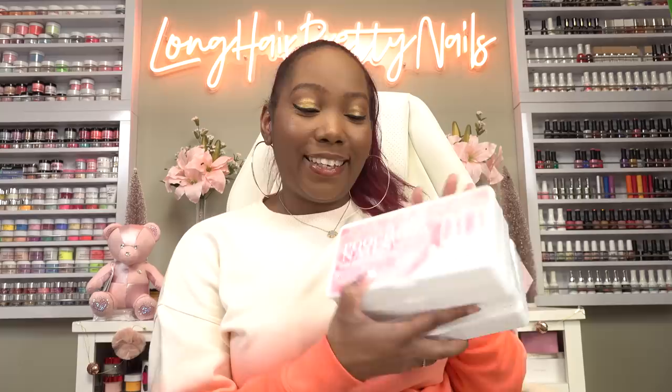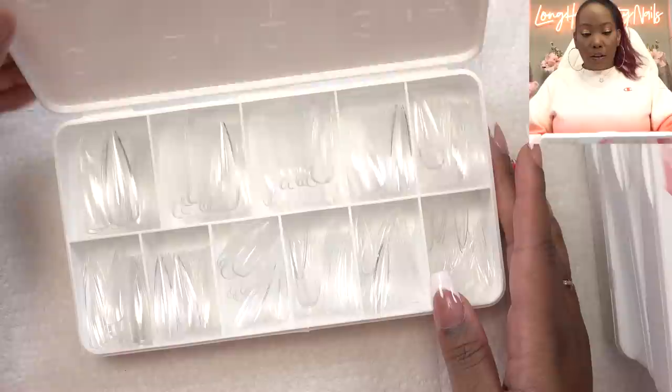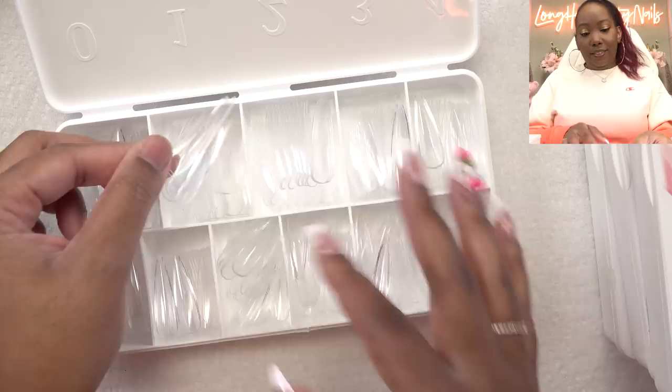So my girl Poochie's Nails sent over some nail products. These are her full cover gel tips and I can't wait to try these out. I always been a fan of Poochie's Nails. So whenever there's something new, I want to try. I actually do want to take a look at all of the shapes because I don't really know which ones I want to use today. So we got the long points. They look like they are going to fit just from seeing them.